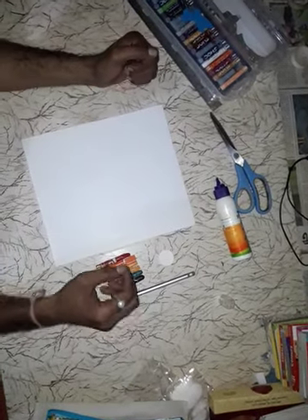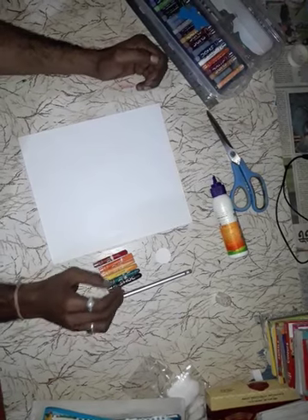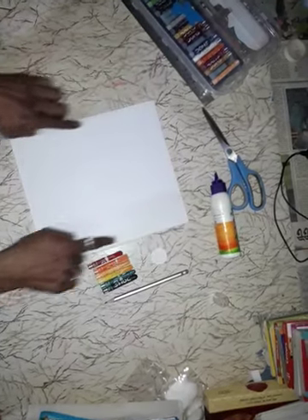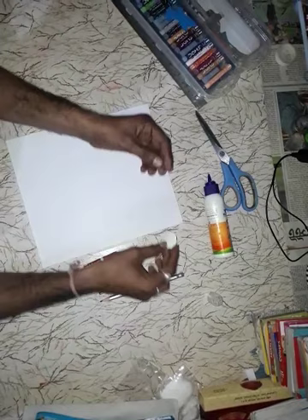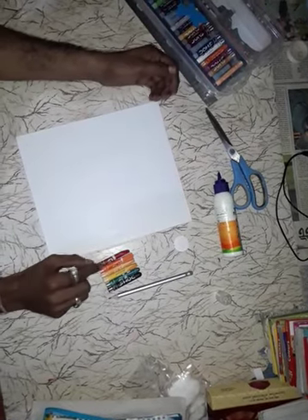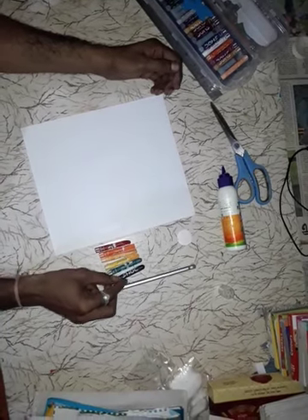Students, today I'll tell you one easy drawing by oil pastel. Color requirement: one four-sided drawing sheet, one circle cut from card paper, small circle, and oil pastel colors — red, orange, dark yellow, light yellow, green, and black.